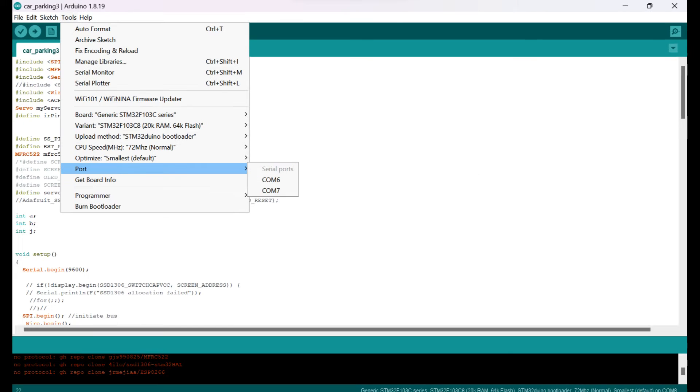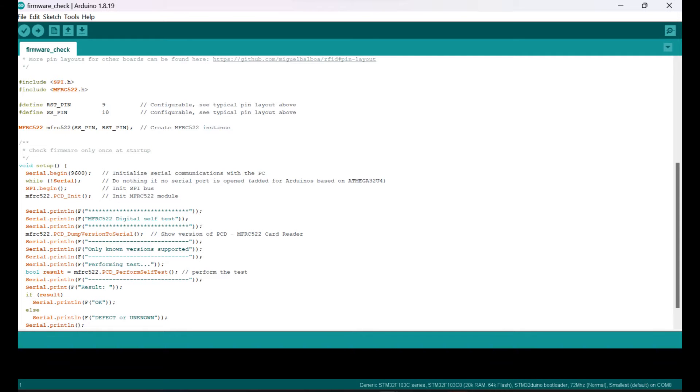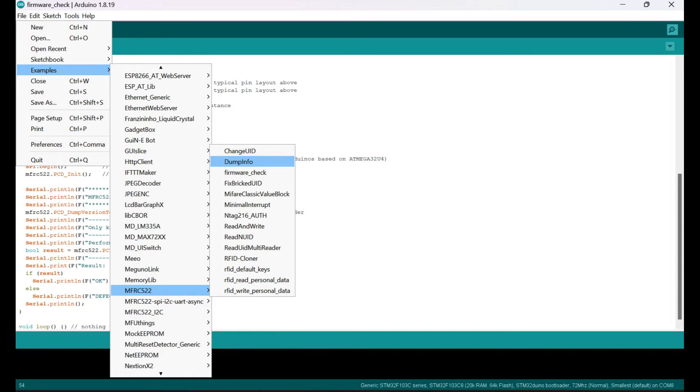The CPU speed is set to 72 MHz and the board is selected on COM7. I then selected the RFID library example — the MFRC522 firmware check program — to read and update the RFID card. I then loaded the card dumping program for the RFID card, and the card data was updated.